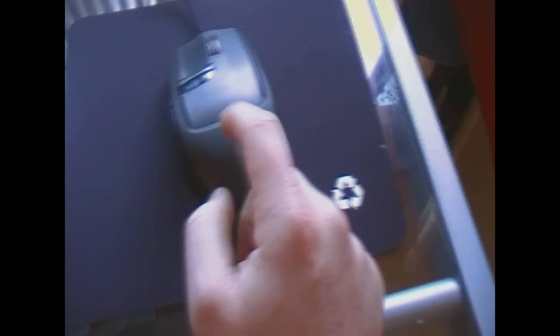I also have here the Logitech G9X gaming mouse — a very, very expensive mouse guys. I'll go over all the prices very soon at the end of it.